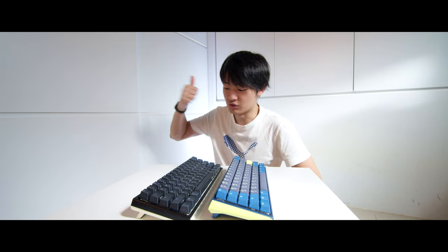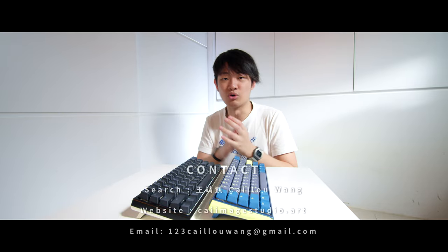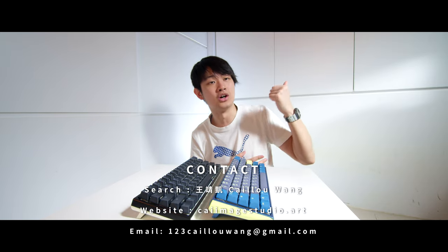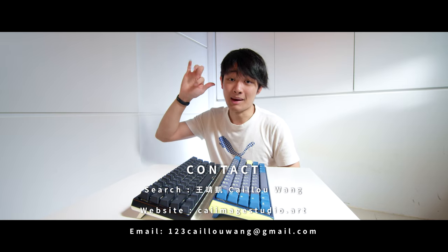This is the end of this video. If you like this video, press like and follow me on all kinds of social media. You can subscribe to my YouTube channel to check out more future content. Check out the unboxing playlist as well. My name is Kanye Won and I'll see you guys next time. Bye bye.